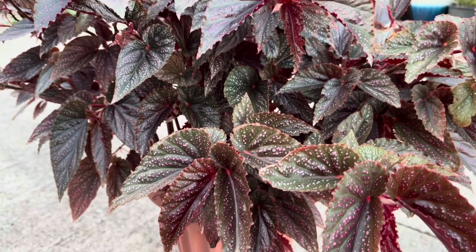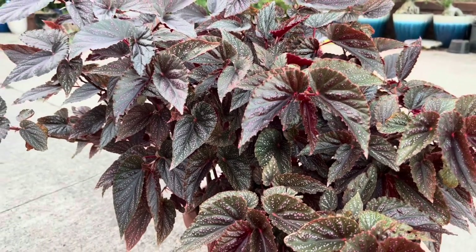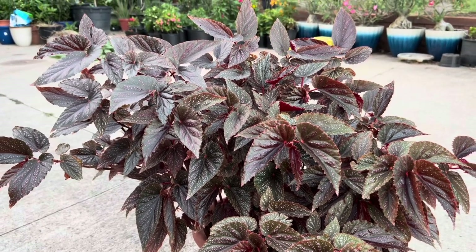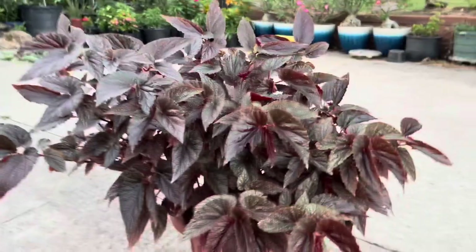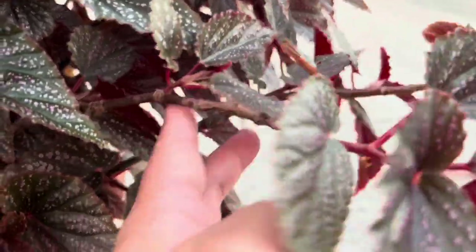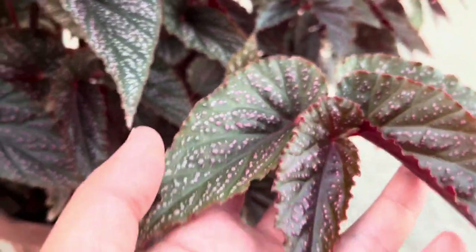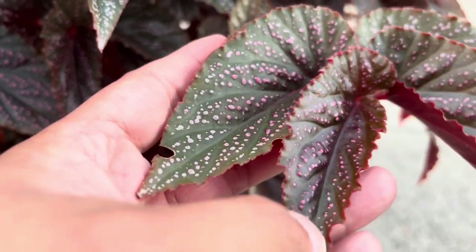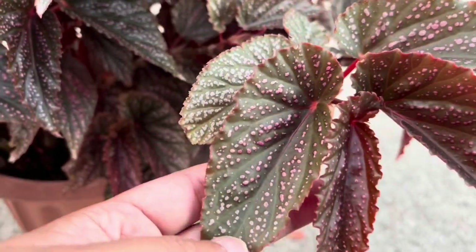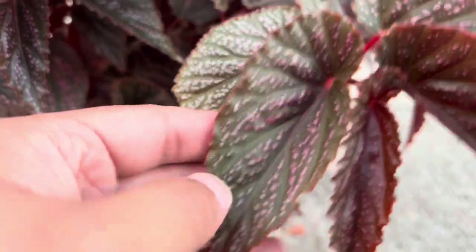Here it is — this is my cane begonia. This plant is also known as angel wing begonia. They are also called lung plants in certain parts of the world. Look at those stunning wing-shaped leaves. These plants originate from the tropical regions of South America and Southeast Asia, but now they're available all over the world. They are commonly found in big box stores such as Walmart and Lowe's.